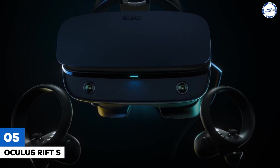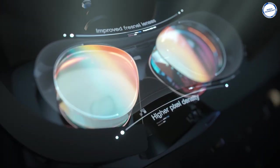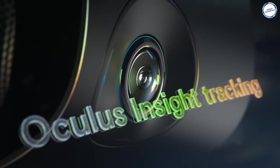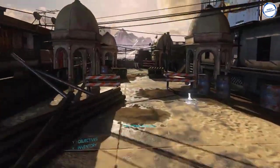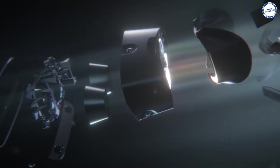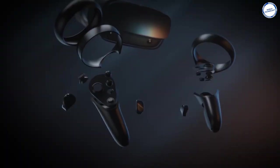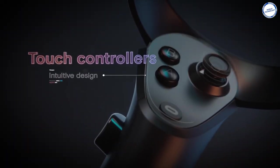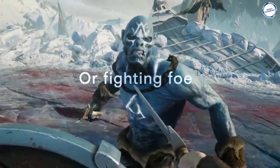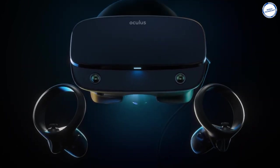Oculus Rift S: The Oculus Rift S is a successor to the original Rift CV1 model with notable changes, including an inside-out positional tracking system with cameras fixed inside the headset unit. It uses a single fast-switch LCD panel with a resolution of 2560x1440 and an 80Hz refresh rate. The field of view is 115 degrees, and the Oculus Rift S uses next-gen lens technology that can almost eliminate god rays. It features a halo headband with better weight distribution and better light blocking, and uses the same second-generation controllers as the Oculus Quest. The Oculus Rift S uses an inside-out tracking system called Oculus Insight, with five built-in cameras tracking infrared diodes in the controllers along with a prediction engine. The Oculus Rift S is available at $399.